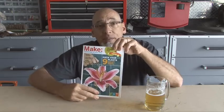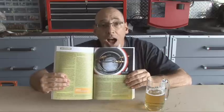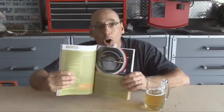There's a project in Make Volume 7 that fits the bill. It's called a Convertible Jockey Box, and that's what we're going to build today. So join me!